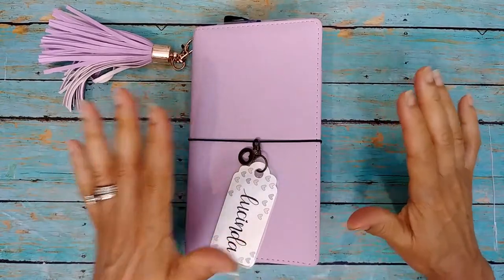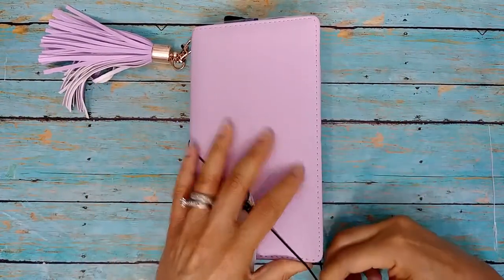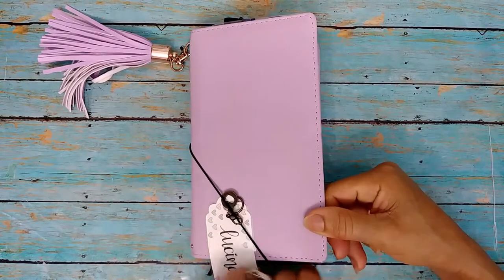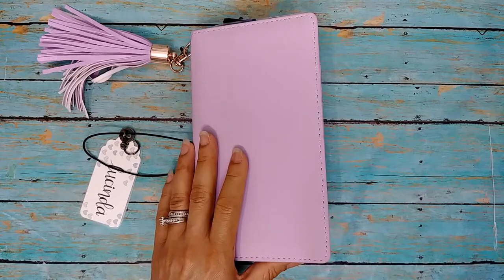I did some really fun DIYs for my Hobonichi Weeks. I am so excited to show you guys how easy they are and how fun they are. All right, let's get inside.